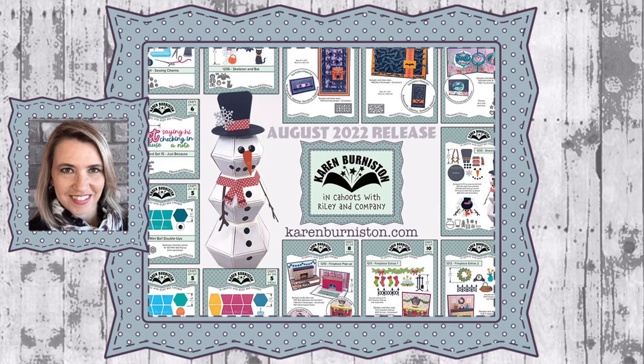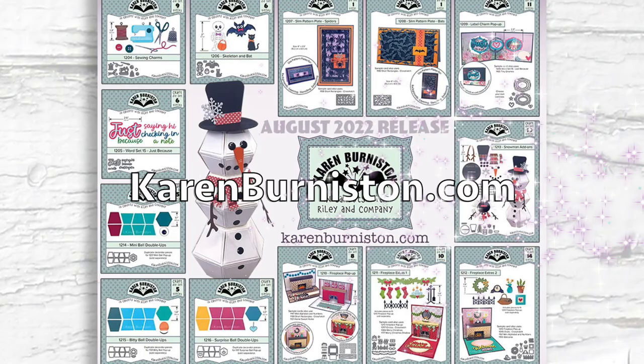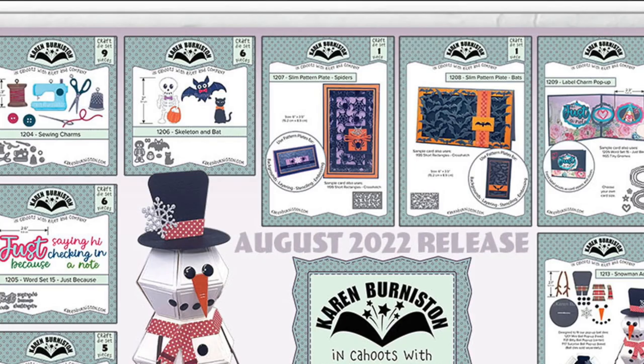Hello, it's Karen Burniston here with a video preview of the 13 new dies in our August 2022 release. You can check out all of our die designs at KarenBurniston.com.